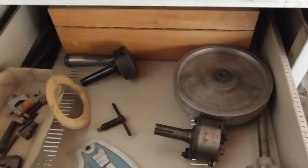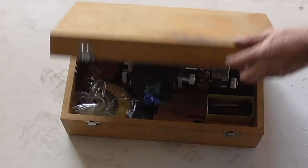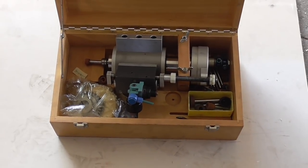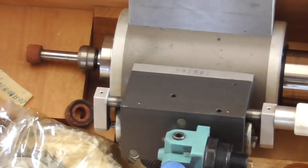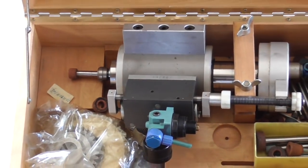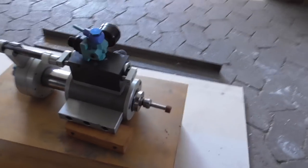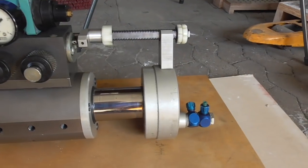Now for a gem hidden in the back of the drawer — drum roll — it's a compressed air spindle with axial in/out feed. That looks cute, doesn't it? It must have cost a fortune — but no, it didn't.